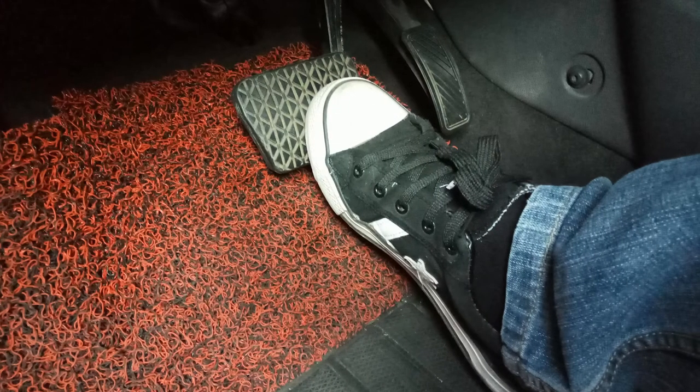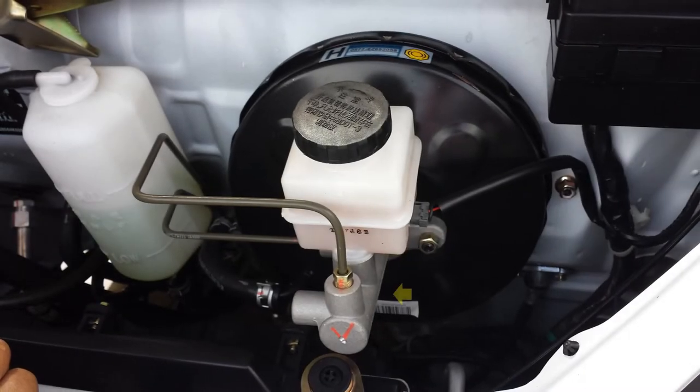Whenever a brake pedal goes to the floor when brakes are lightly applied, this problem primarily indicates an internal leak in the master cylinder.